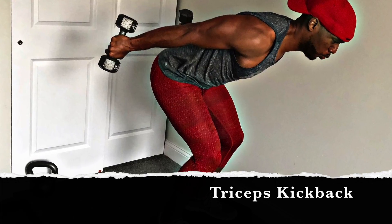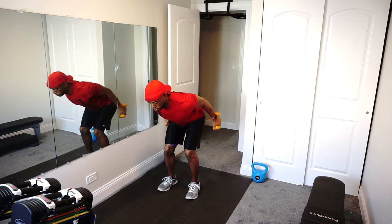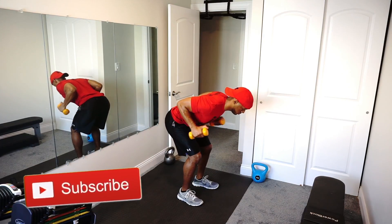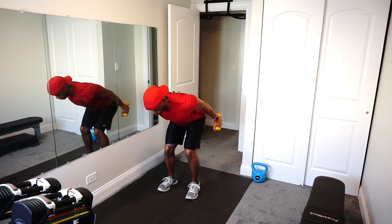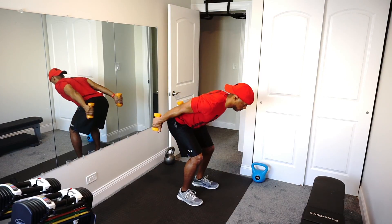Tricep kickbacks. We're in the skiing position — kind of like you're skiing. You're going to be about shoulder width apart and bring your chest down as low as possible. The lower you have your chest down, the harder the workout is going to be. Extend those arms all the way out, extending that full tricep and activating all three of those muscles.